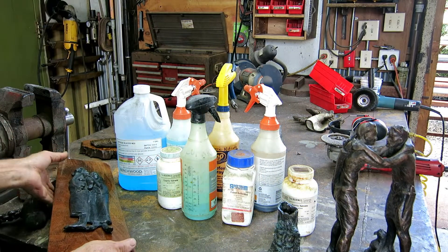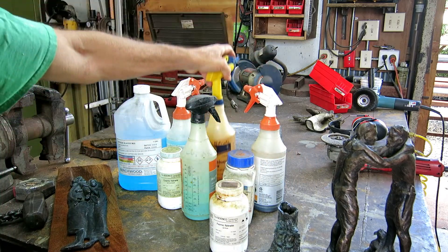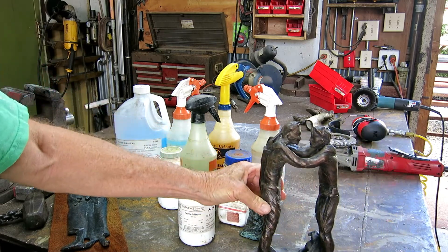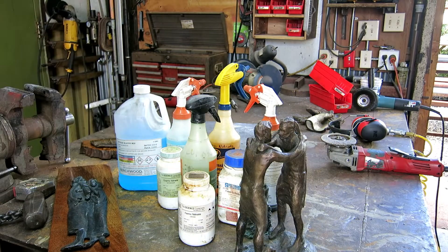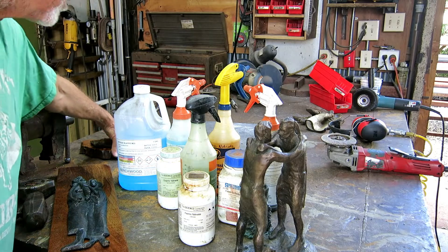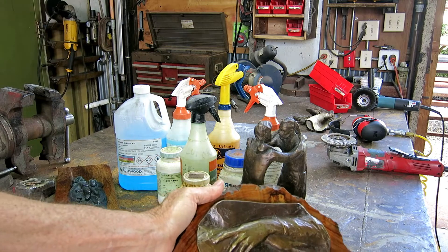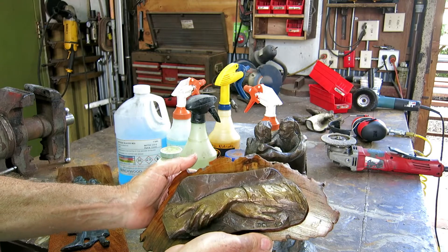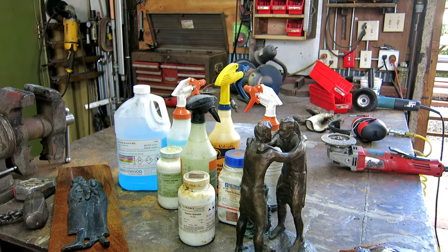Our other color is ferric nitrate, which we mix with water and either spray or brush on. It gives us the reds, the reddish browns — the kind of traditional colors you usually see on a piece of bronze art. But none of this is what Dimitri wants. He wants red, orange-red, rusty red. So I'm going to play today and see what I can do.